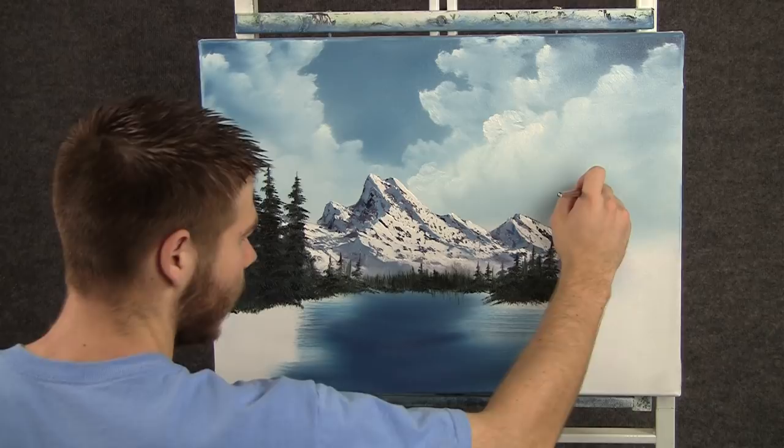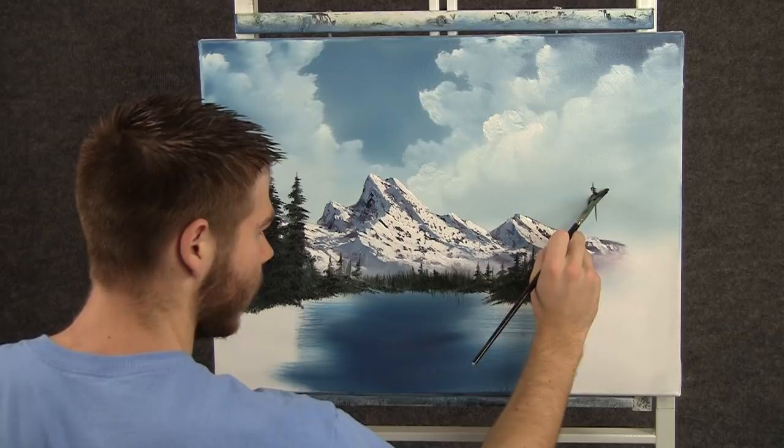Now when you're finished with the left side, we can head right on over here to the other side and do the same thing — just tap down.